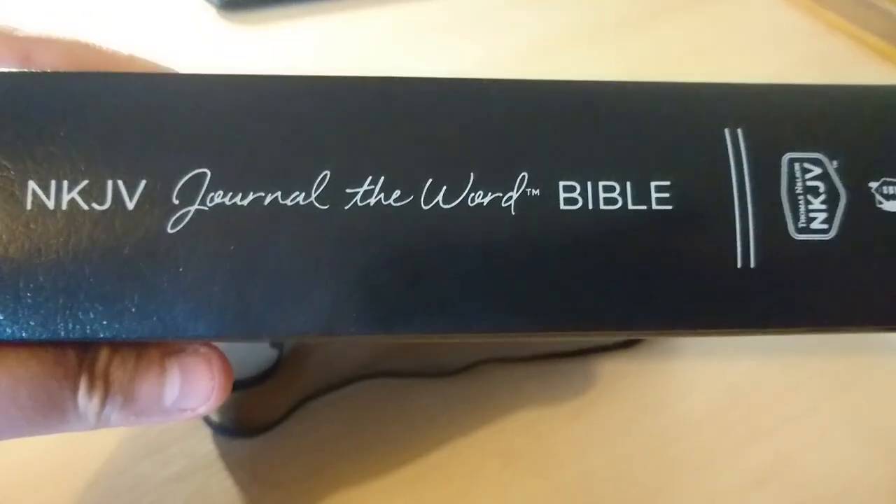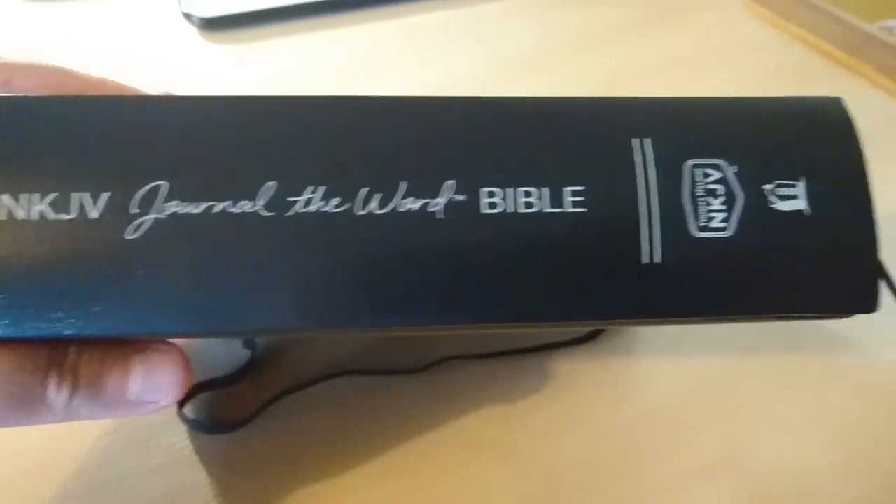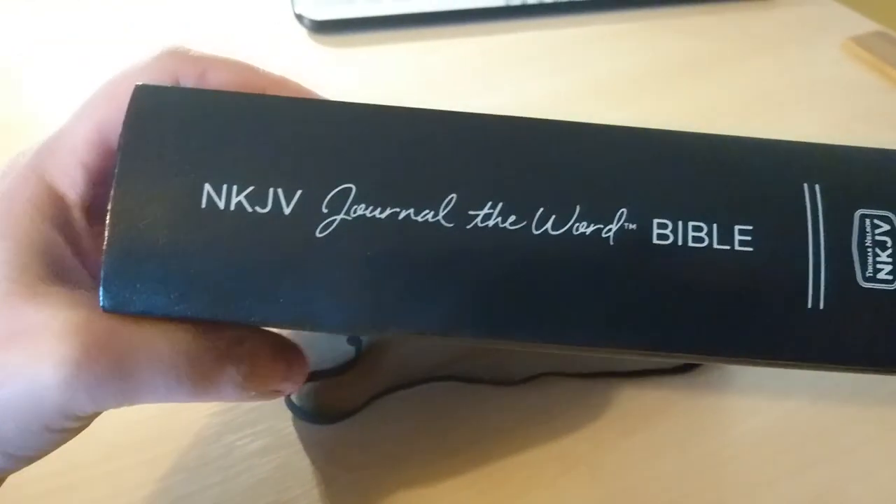I can't remember exactly, but I think this was around 25 to 30 dollars. I will put a link to it if you want to have a look and explore other options, but I think it's a nice Bible.